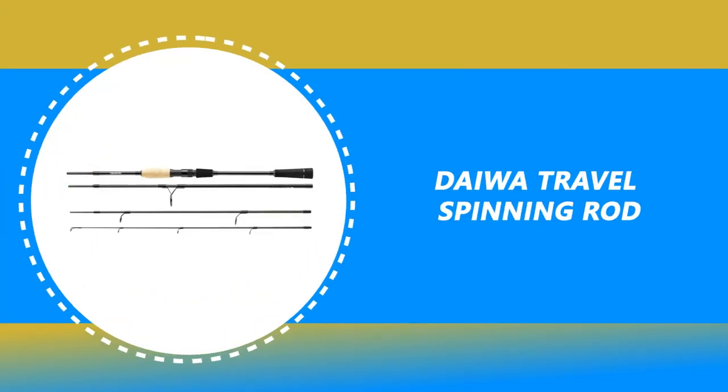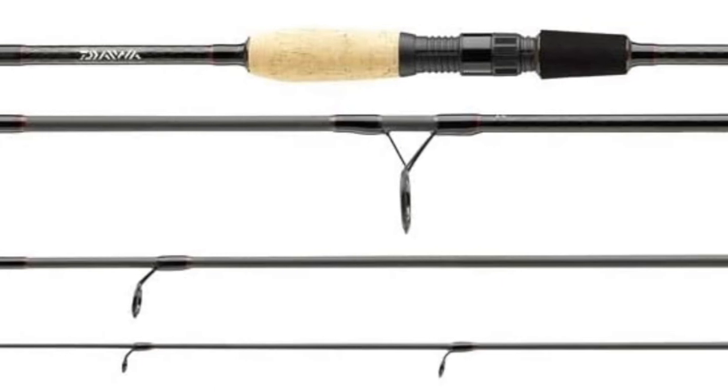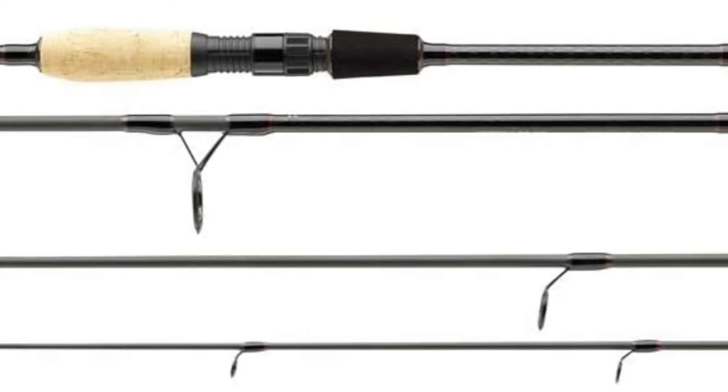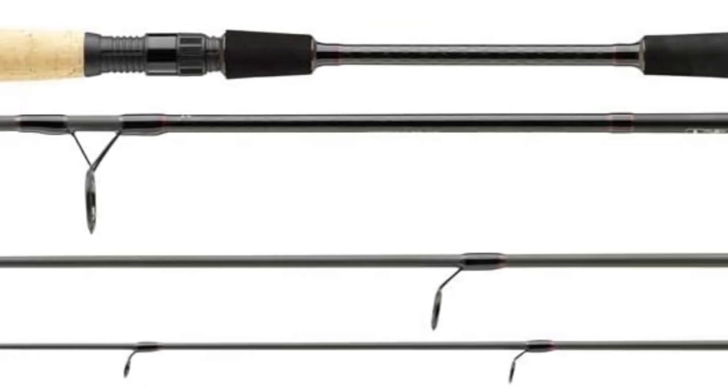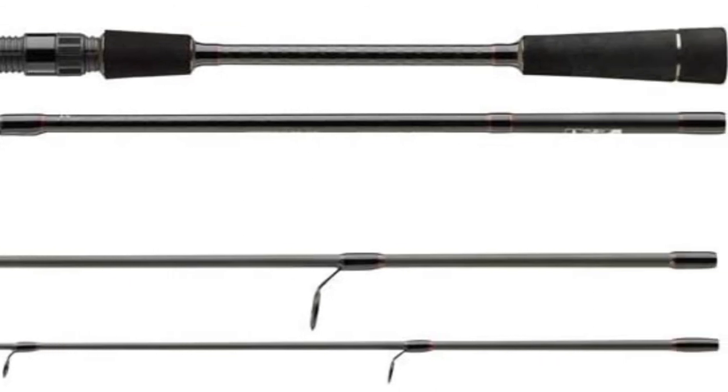Number 4: Daiwa Travel Spinning Rod. This multi-part, high-quality Daiwa Travel Spinning Rod is available in a very attractive price range. It is very trendy and can be stowed away during a fishing trip in a space-saving way, so expensive and unwieldy rod transport tubes can be dispensed with. The Daiwa Travel Spinning Rod is constructed of light and thin carbon fiber that is durable and lightweight, with a very even bending curve that hardly differs from that of a two-part rod. It is equipped with a cork and EVA handle and sits very comfortably and well balanced in the hand.